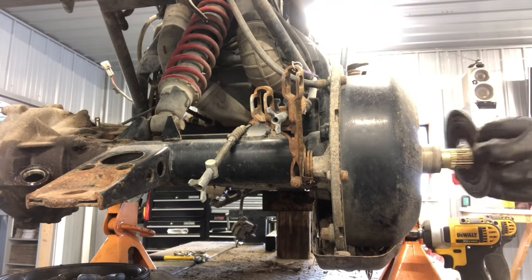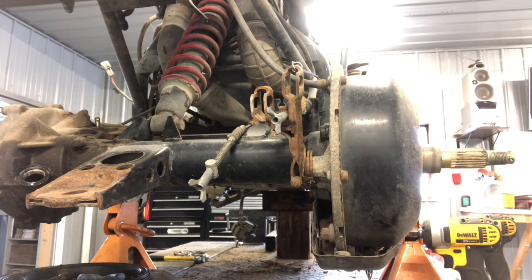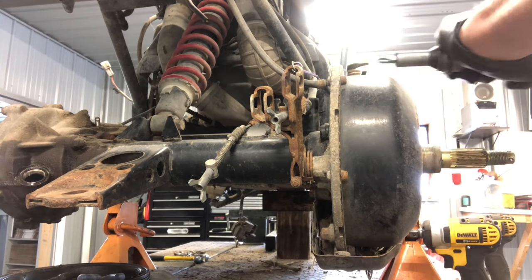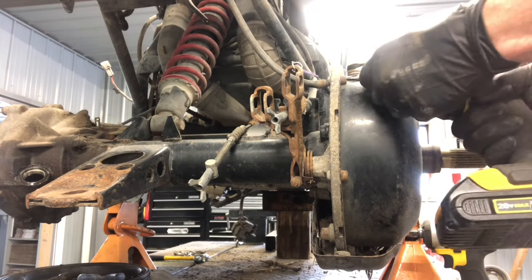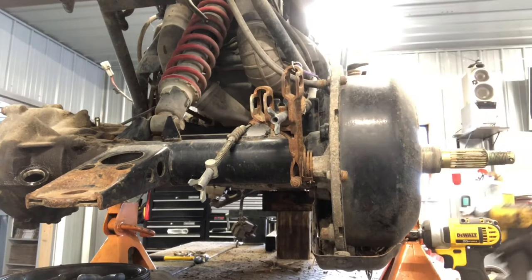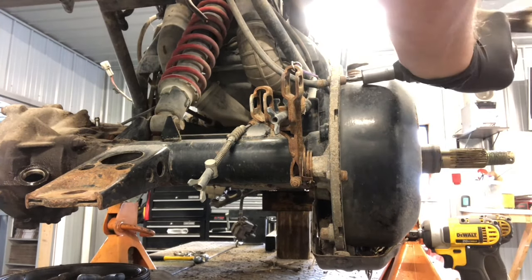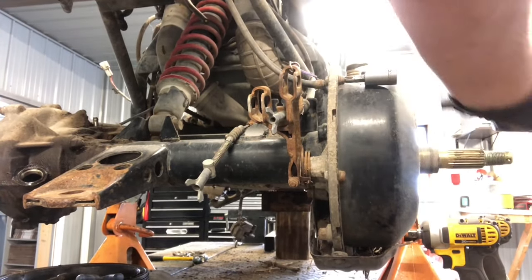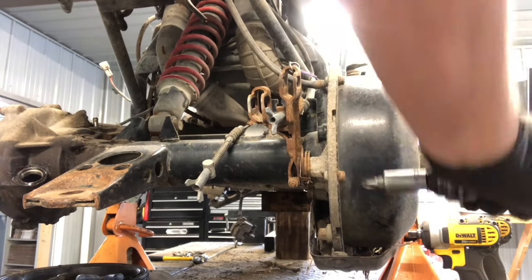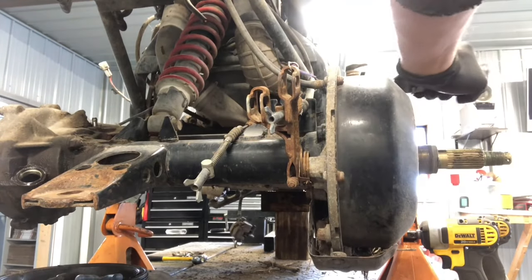There's a larger washer here that simply pulls off. Then around the edge we've got Phillips screws — sometimes they're Phillips, sometimes they're 8 millimeter. We're going to try them with an impact driver. When they're Phillips, especially back here where they're constantly in water and debris, they can be a challenge. So grab an impact driver and we'll try to do it without breaking the housing, which is a common problem. And before we get too far, we've also got to remove that skid plate on the bottom.